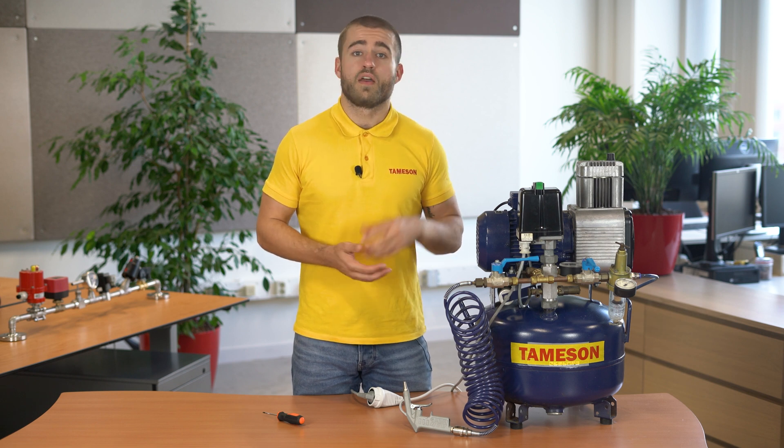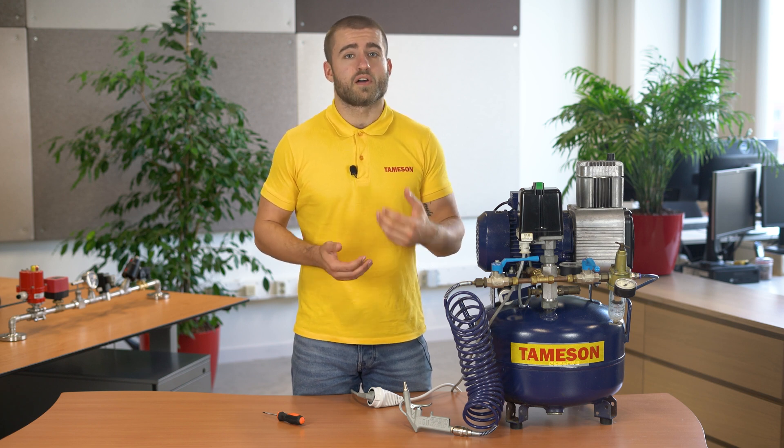Hi, I'm Max and today we're going to talk about how to adjust the pressure switch for an air compressor. Pressure switches are used to keep the pressure in the tank between a preset lower and upper pressure. When the pressure exceeds the upper or lower limit, an electrical switch is triggered. In this video we explain how to set this upper and lower limit.